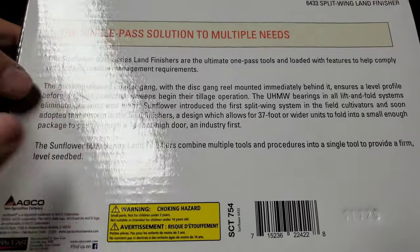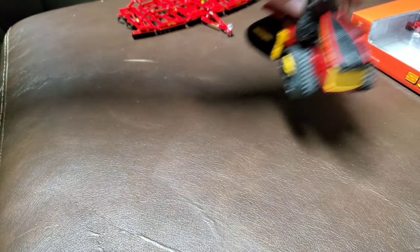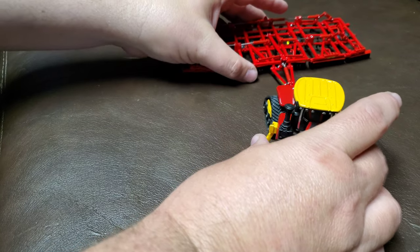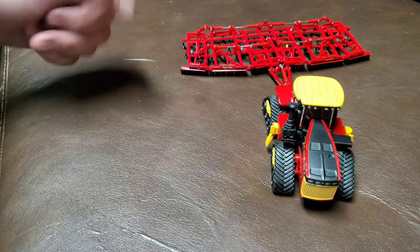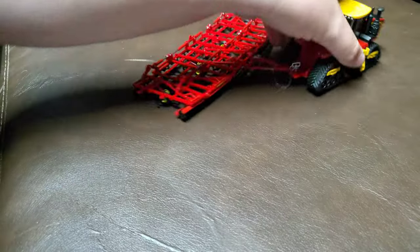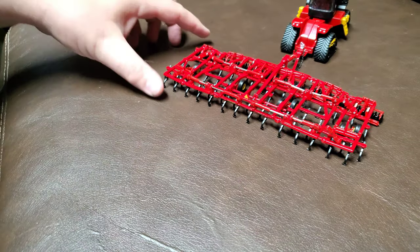It's kind of a first for us to get a big, high-detail implement. Now we've had planters, but big, high-detail tillage is new. I've got a nice little Versatile DT sitting here — it looks pretty good with this. It's probably overkill. This is the 610, and that's probably overkill for this Land Finisher, but it's pretty cool. It's a nice-looking piece.